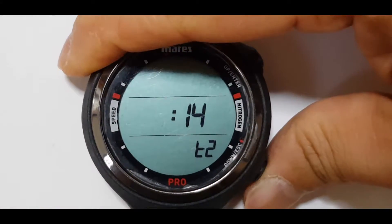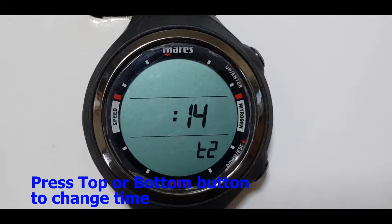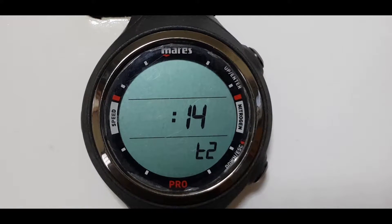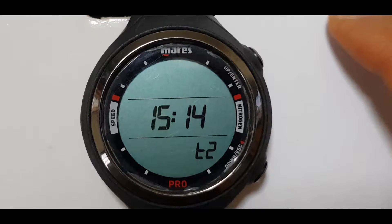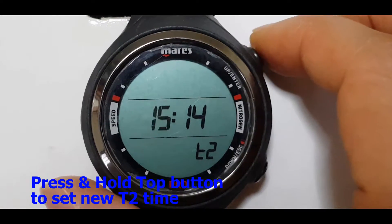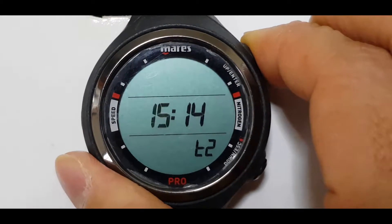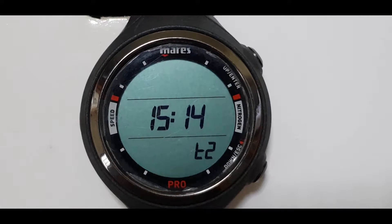We'll set it maybe 3 hours behind. So now the time is 15:14. In order to enter this value, press and hold the top button. The blinking will stop.